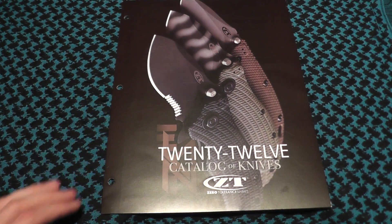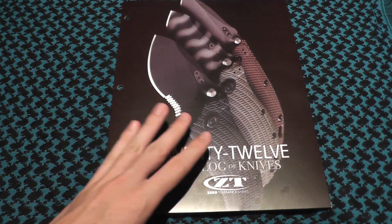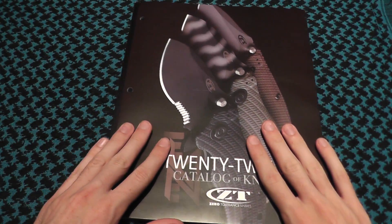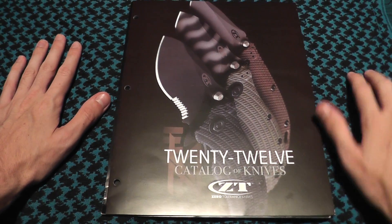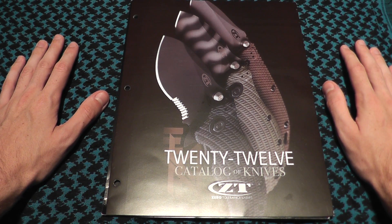Wait for part 2 when I show the new edges, and that will be coming out the same day this first part comes out, or maybe the day after — not sure. See you guys later. Don't forget to rate, subscribe, and comment. Have a great day!